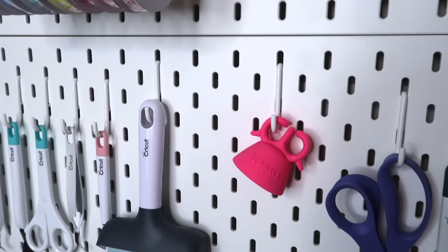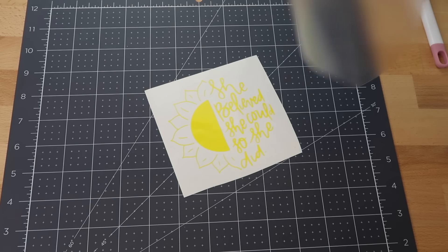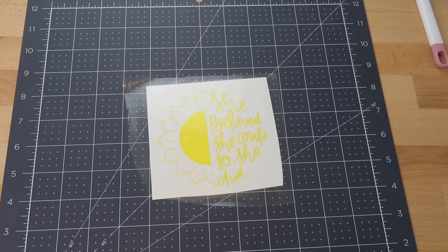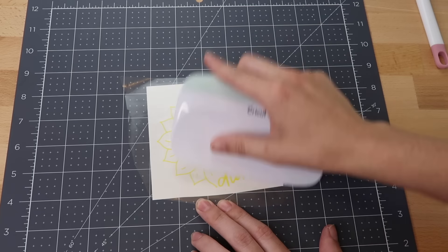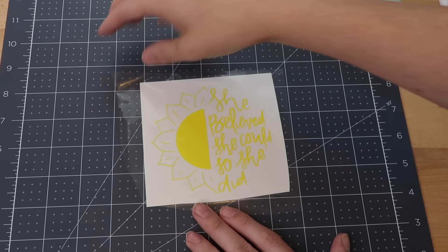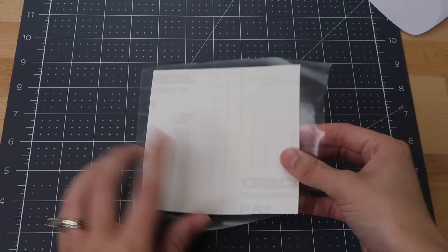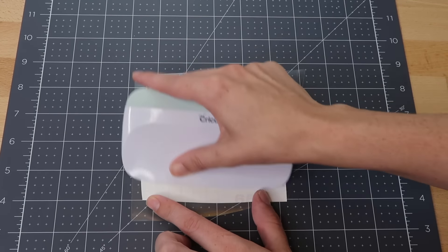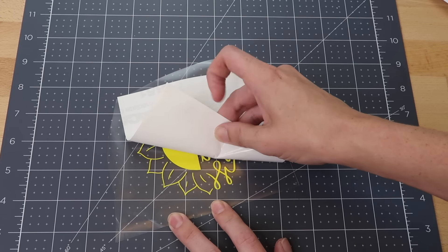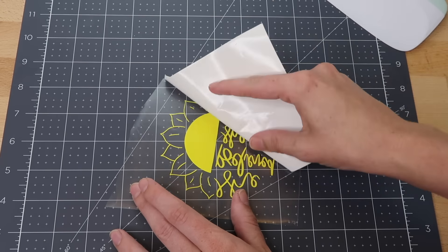This next Cricut tip from TikTok is amazing — it makes a real difference when transferring vinyl onto transfer tape. Scrape down both the front and the back of the vinyl, then take the paper backing away. When you only scrape the front, the clear transfer tape doesn't fully pick up the vinyl — a lot of it sticks to the back. But when you scrape the back too, the vinyl pulls up onto the transfer tape so much more easily. You might still need to go in and burnish it down a little, but it's so much better.